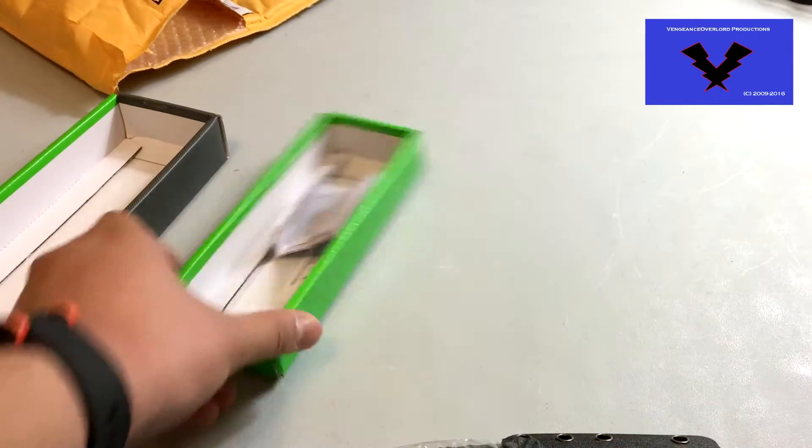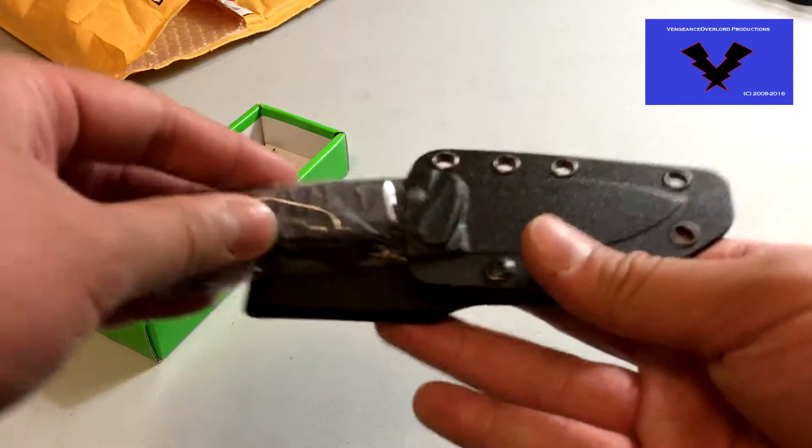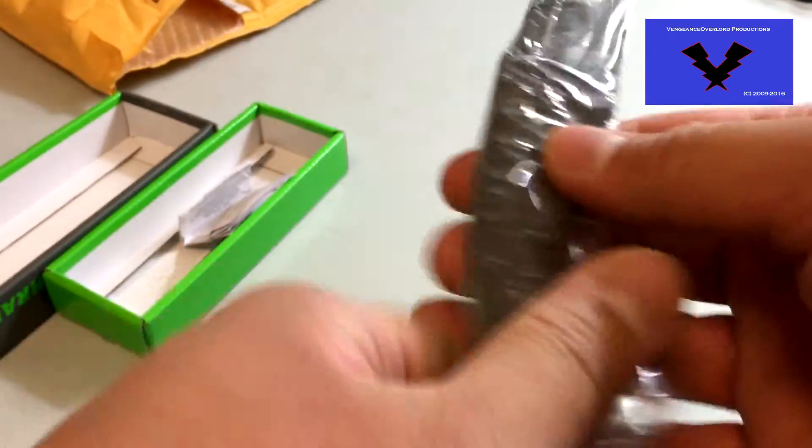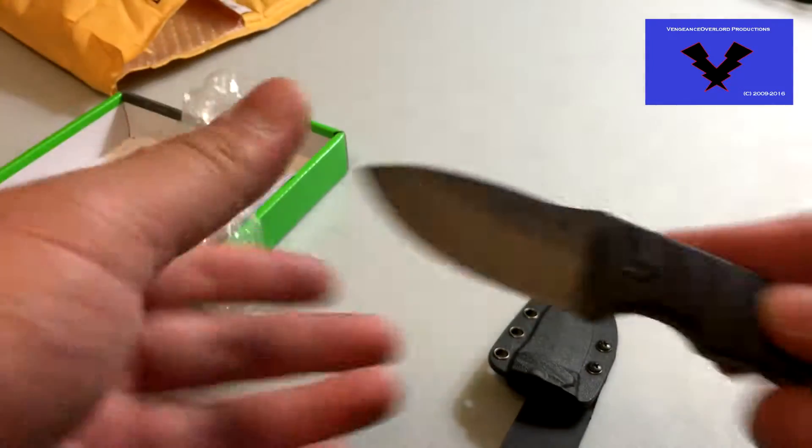The handle has G10 handle slabs, which are very heavy, by the way. They're nice because you've got a great feel to it. Nice and heavy, so you know it's always there.